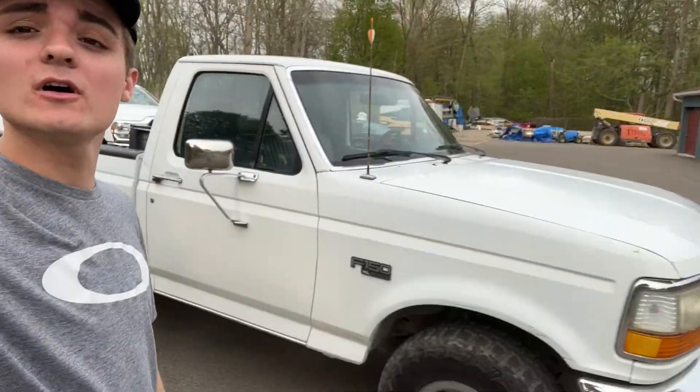Just pulled up to the school bus. It's for sure been a fat minute since I worked on her. Just been winter, kind of grinding, working out, and stacking the cash. But we got a new truck right here.